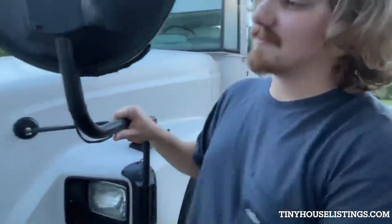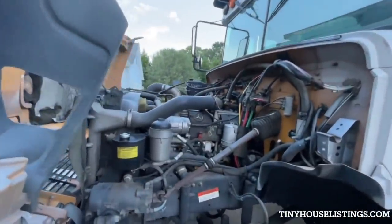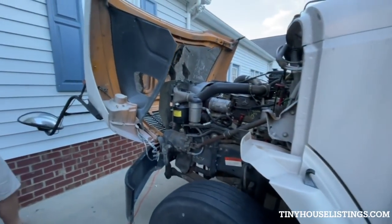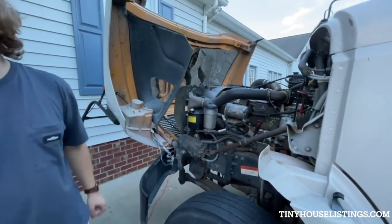Under the hood, we have a Mercedes M906 series diesel engine. For those who know a little bit more about diesel engines, this is a pre-def engine, so we don't have to add that when we fill up.